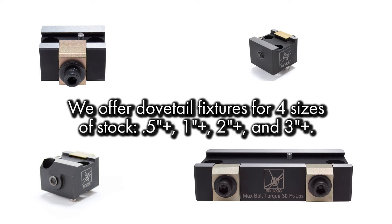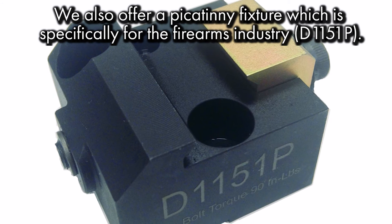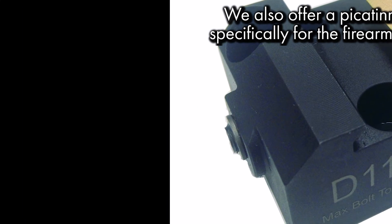We currently offer dovetail fixtures for four sizes of stock: half inch, one inch, two inch, and three inch. We also offer a picatinny fixture, which is designed specifically for the firearms industry.